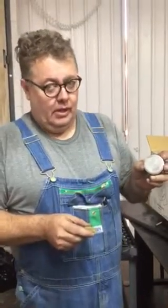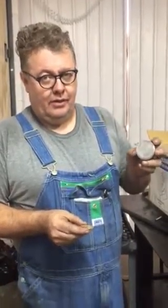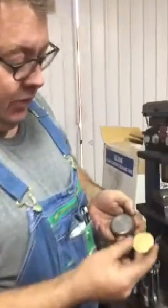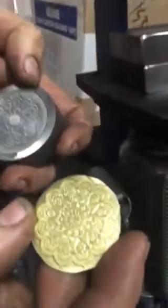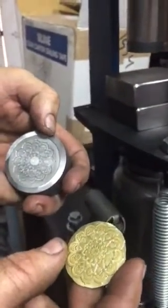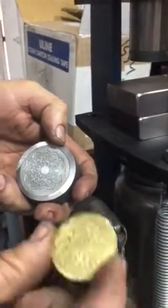Excuse my harsh tone but this is important because this is basically a giant stamp and the only way you're gonna get it is if you follow these instructions. It's not gonna work any other way unless you've got a couple hundred tons — then it's not a problem. So this was done using this little press but you have to do it exactly how I'm showing you.